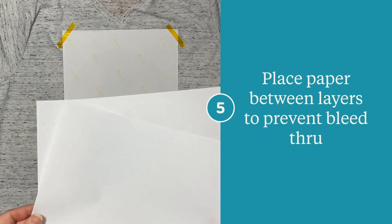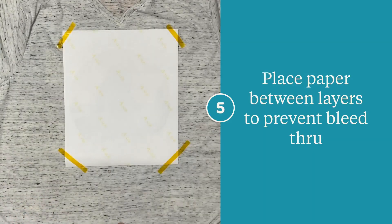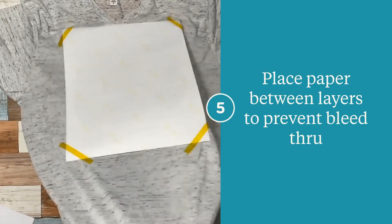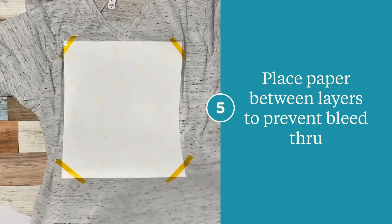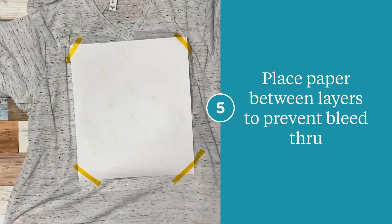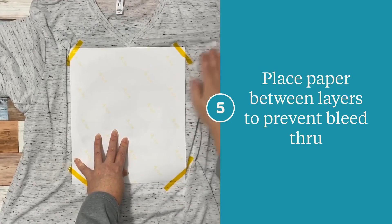Before I press, I'm going to add paper between the layers of the shirt. I want to make sure that I'm using pieces that are larger than the design itself. This prevents any bleed through during the sublimation process — this ink will bleed through the shirt onto the other side and you'll be able to see it on the back if you don't do this. You can use copy paper or butcher paper, but you want to make sure you're using something that's blank. I just want to make sure that I've got it centered behind that design.